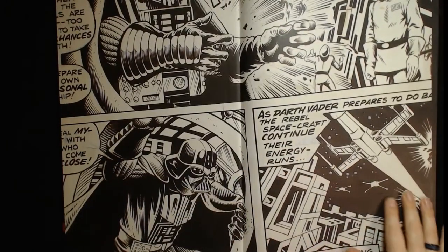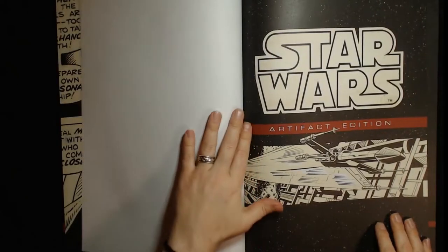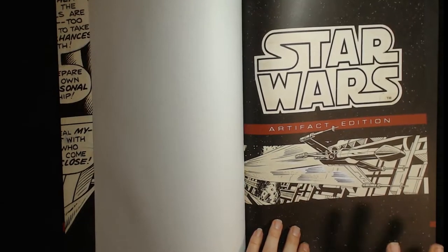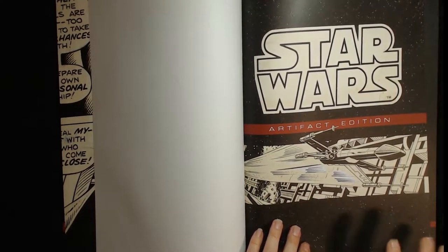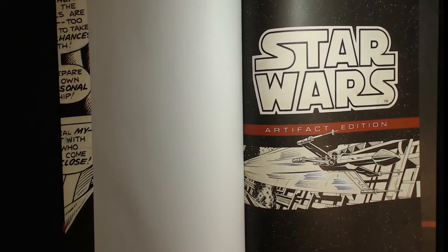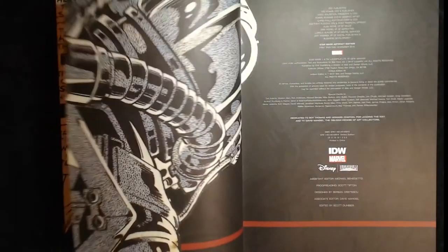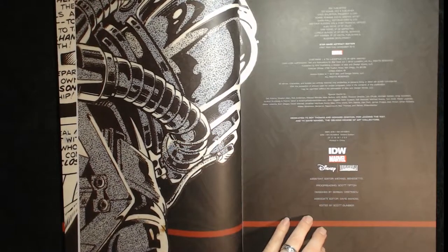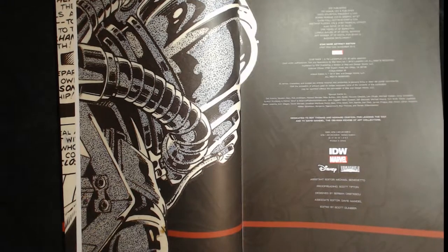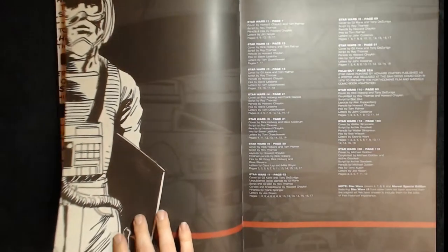Chaykin ended up drawing everything from the first Star Wars series — the movie adaptation — without ever seeing one second of the film. He had a lot of stills, and if you've ever seen movie stills from around that time, they may be black and white, eight to a page, small, or copied. The press packet at the time had a bunch of black and white stills, so it wasn't going to be too helpful. But they also gave him the McQuarrie paintings.